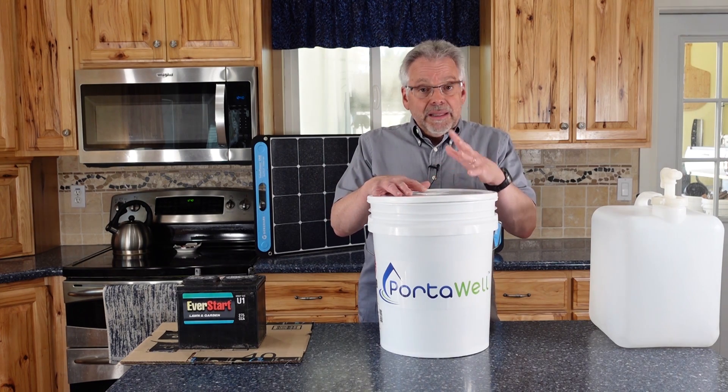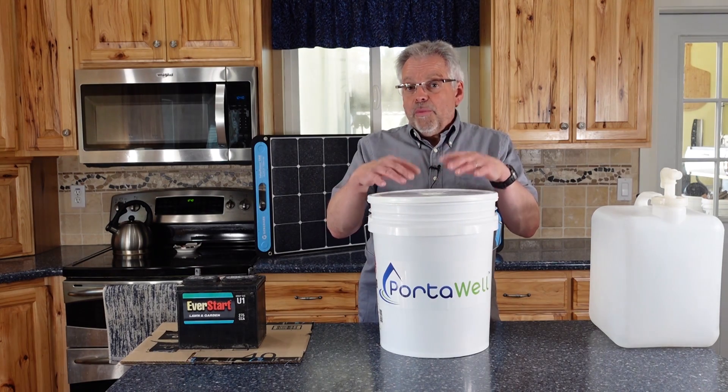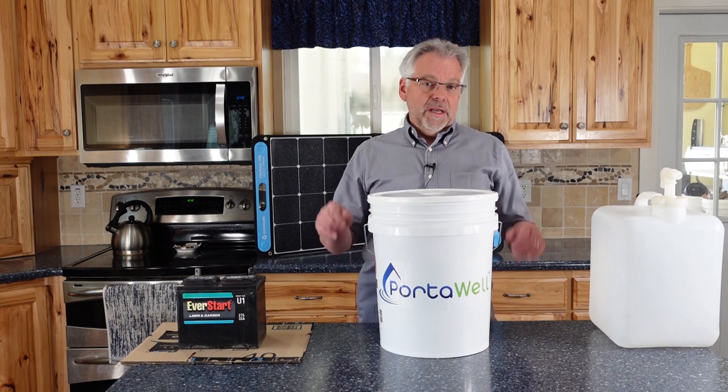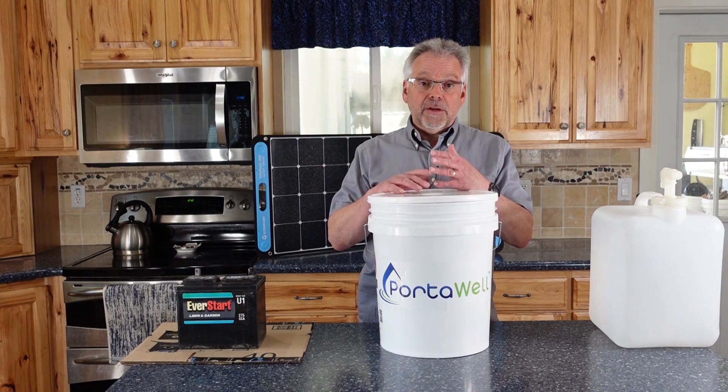We recommend that you have at least two gallons per person per day for two weeks stored in your home. That is going to be your best and safest water. But what are you going to do when that runs out? In an extended crisis, we're going to have to figure out how to clean and disinfect water.